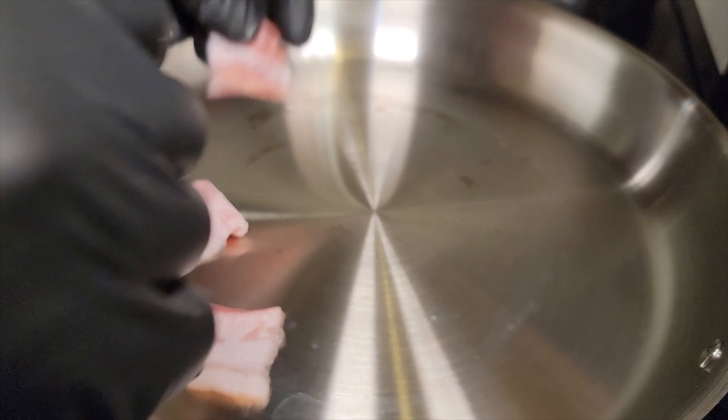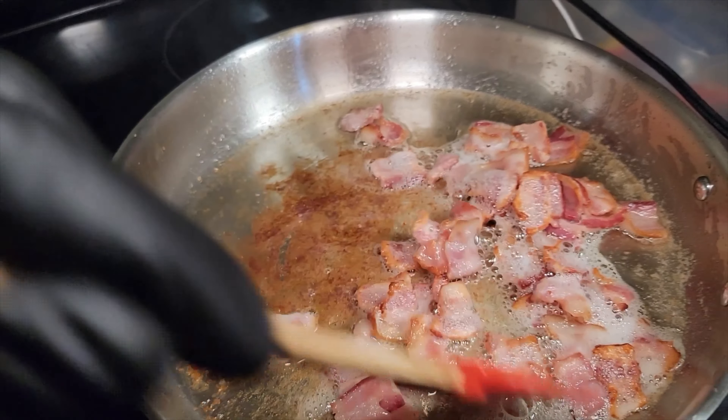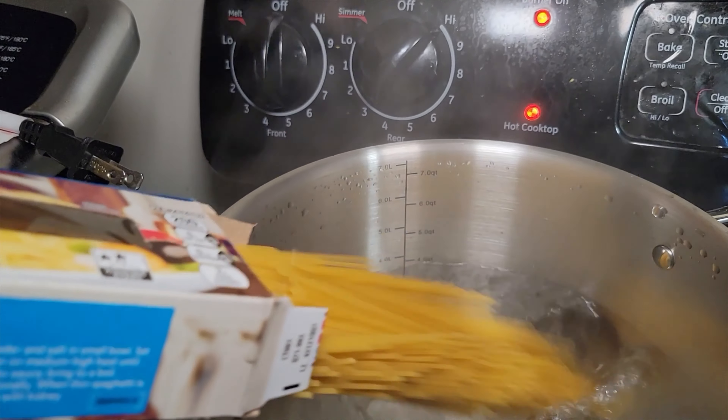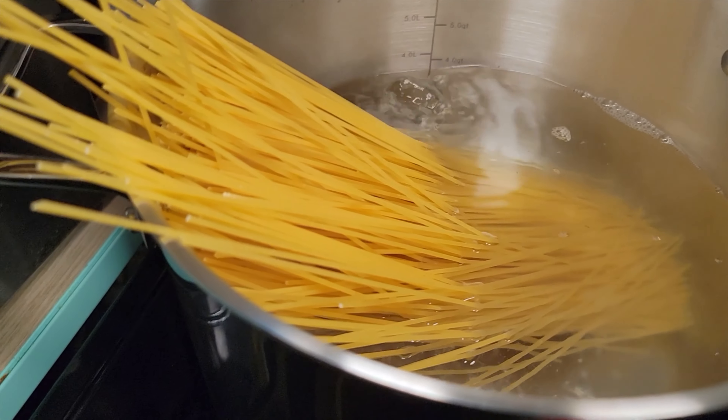Now let's work on the bacon. We got our skillet heated up to a medium heat. We don't want to overcook this bacon where it becomes too crispy, and we don't want this bacon to be too rubbery. We got our angel hair pasta — we want to cook this al dente because we're gonna multitask a little bit; we got to have everything coming out at the same time.